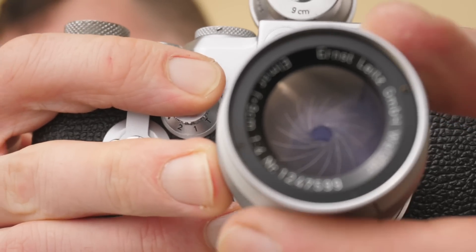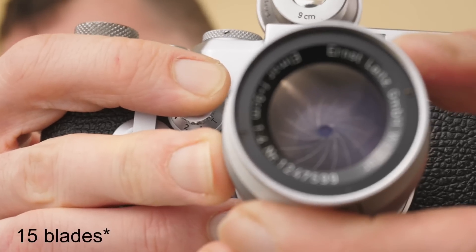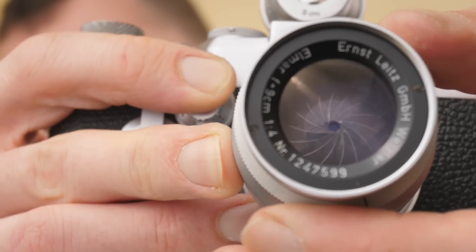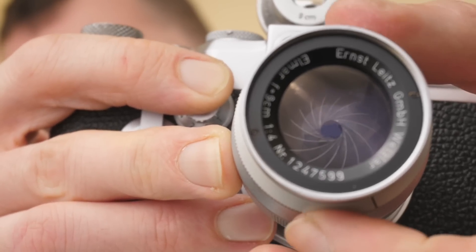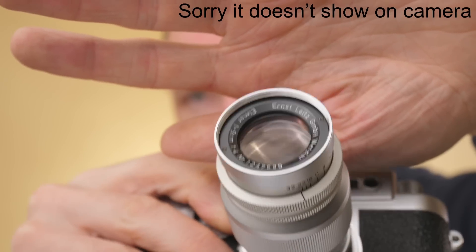I haven't counted how many aperture blades this lens has, but looking inside the lens it's a lot more than most of my other lenses. The advantage of this is you're going to get round bokeh balls at almost every aperture — quite a beautiful lens looking into it. I was trying to see if there's a tint on the lens to understand if it's a single-coated or non-coated lens. I don't believe the 1950s lens is multi-coated, but to my eyes it looks like there's a slight blue tint on the front element.